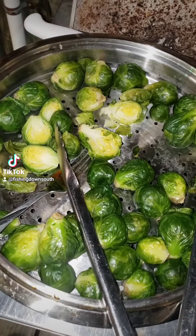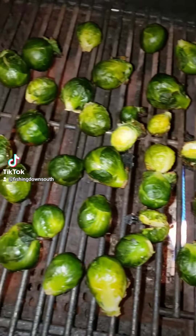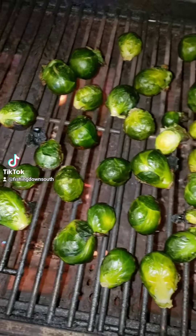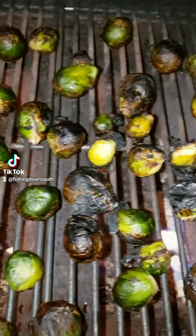I just steamed these Brussels sprouts for about six minutes. I'm about to cut them in half and char them on the grill. And then the next step will be into my teriyaki, Worcestershire, and brown sugar sauce.